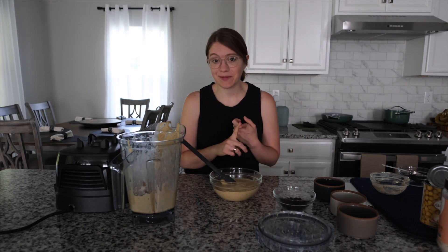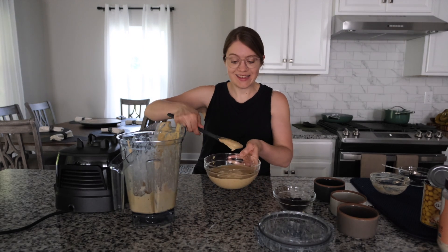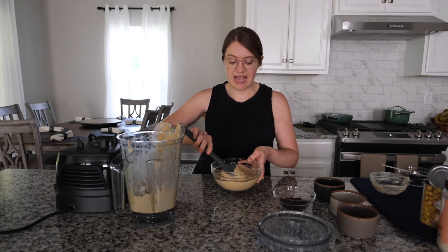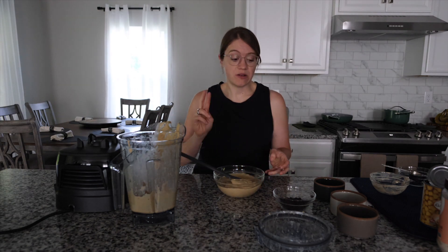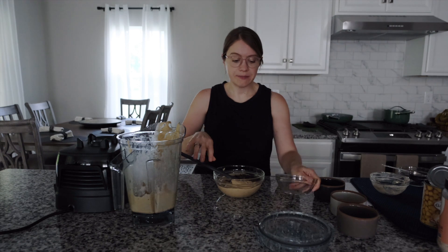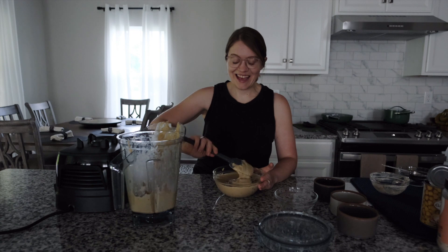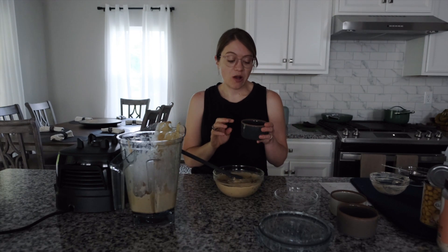Once you've blended and you can't see any chickpeas or dates — everything is mixed in well — it should look like this. It is a little bit thinner than cake batter, but it's going to bake up beautifully and rise because there's baking soda and baking powder in here. Now I'm just going to add in our dark chocolate chips and give them a gentle fold, and it's ready to be baked.